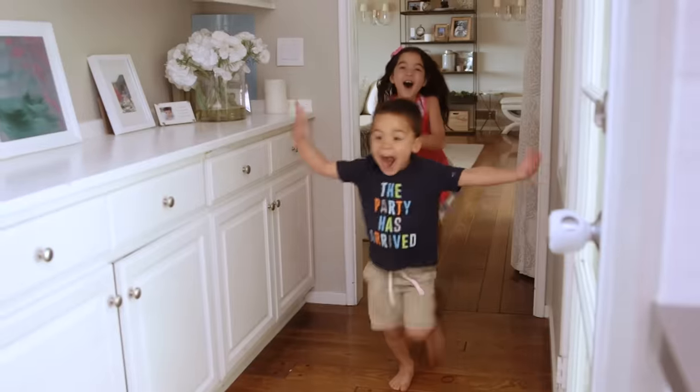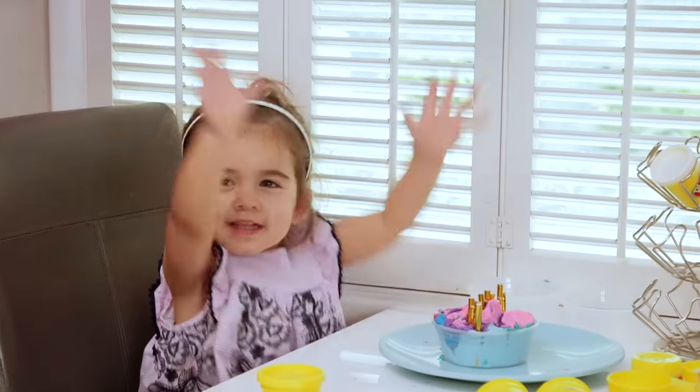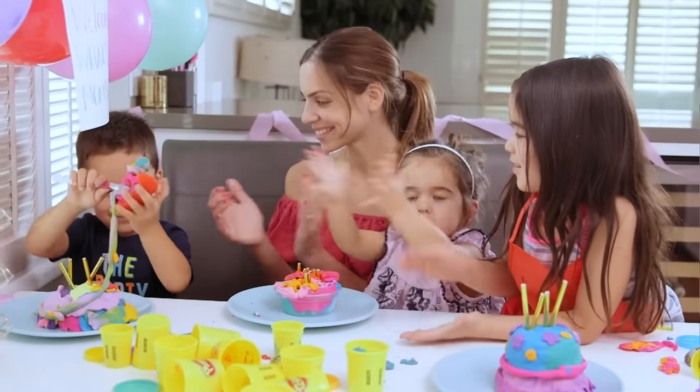Set the timer so your kids can race around the kitchen like it's MasterChef Junior. Hands up! Mom's the judge and no one's going home — because we're already there.